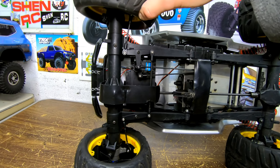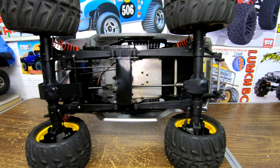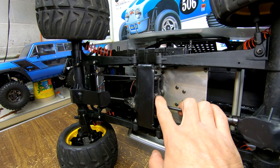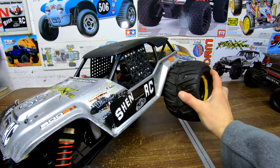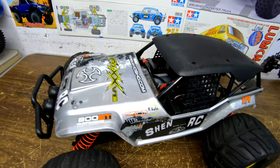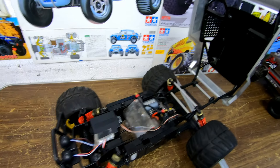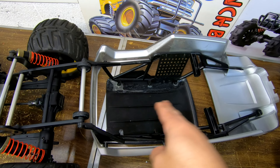It's got a wheelie bar, and the servo saver is built right in there — you can tighten it up or loosen it up. Under the hood, this is a Torque Master — this thing has so much torque, it's insane. There's the body — it flips over. I cracked the top of mine so I had to glue it.